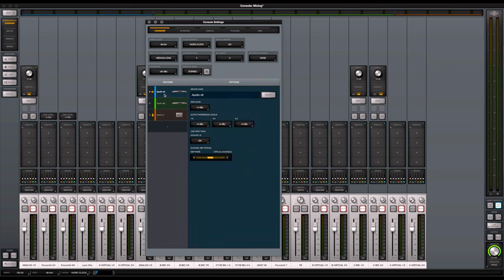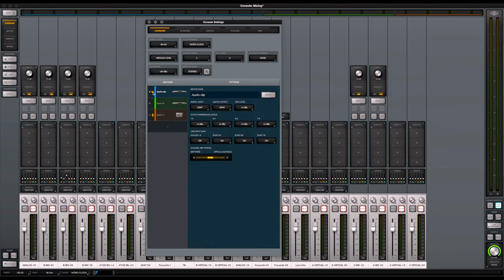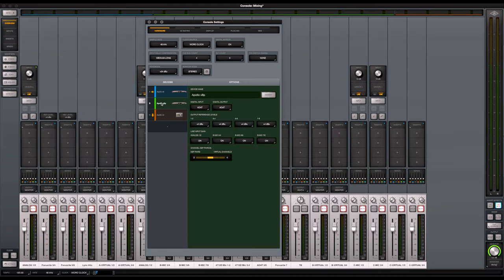The order you put the units in the console decides which is your monitoring unit — you can see the little speaker icon next to it. Right now the Apollo X6 is the monitoring unit. If I drag the X8P to the top, the speaker moves to it, making the X8P the monitoring unit. I'm going to bring it back to the current setup.